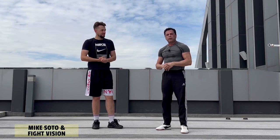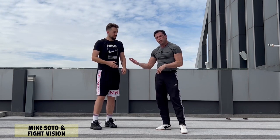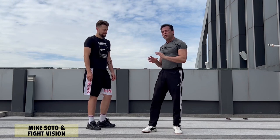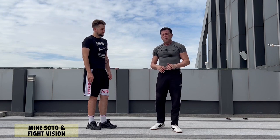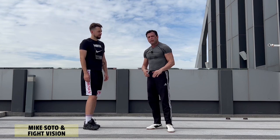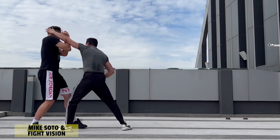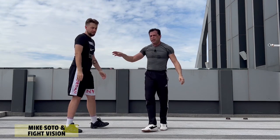Continuing with the same theme — you want to strike or hurt him on the way in from the clinch, instead of immediately going into counter clinching. Again, this is situational; you're going to feel when it's right. I personally always try to go for the strike right away, so I like to frame up immediately when they're coming in. Even if they're trying to set it up with a jab, some guys will set it up with a jab and then come in — so the jab actually turns into a clinch.